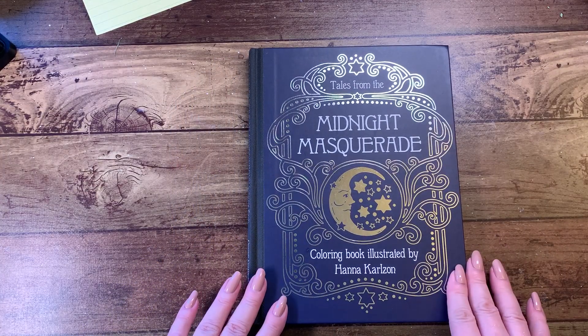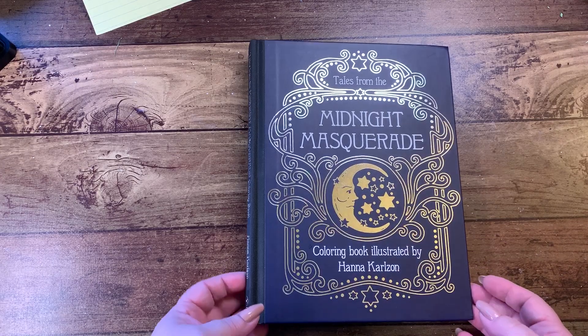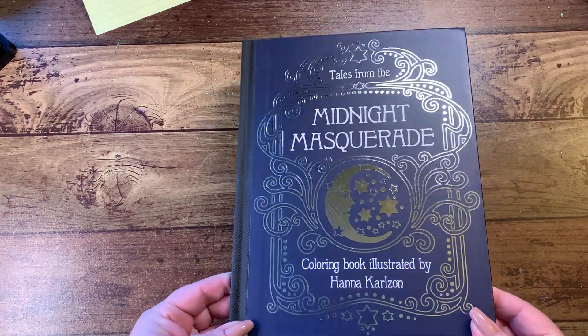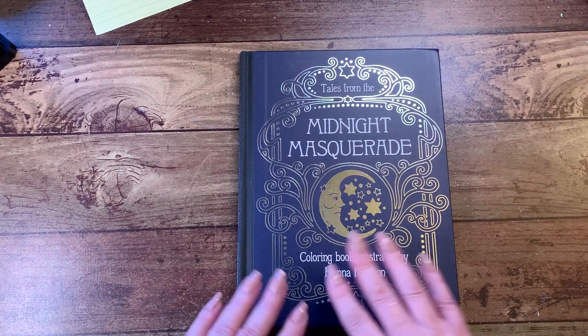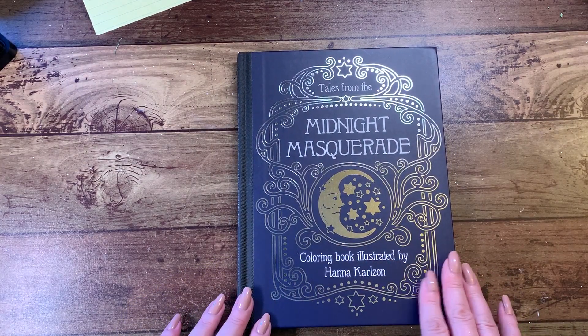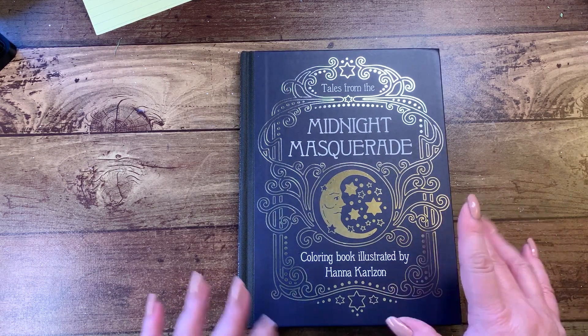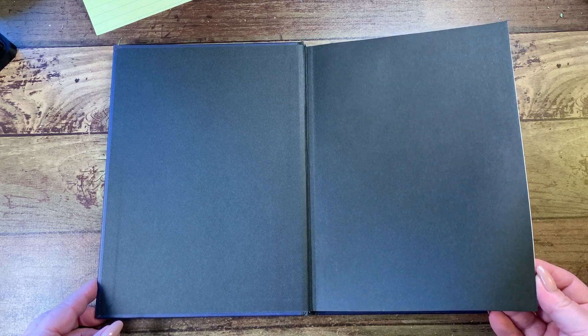I'll go ahead and open it. The pages on the inside are going to be the same color, same paper, and the same format. You'll notice the cover of this book is done in a shiny silver — the other ones are done in gold, but this is done on a dark background instead of a light background, so the gold probably would not shine quite as nicely. On all her books she lines the pages in black, which is nice.